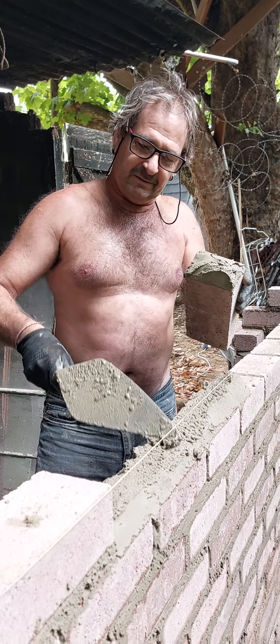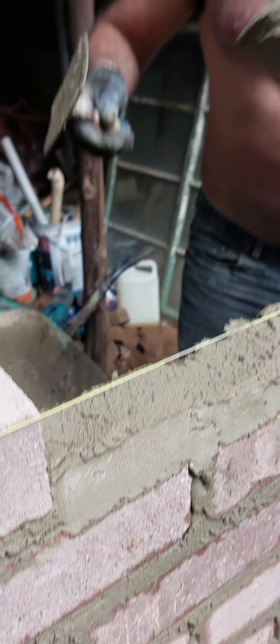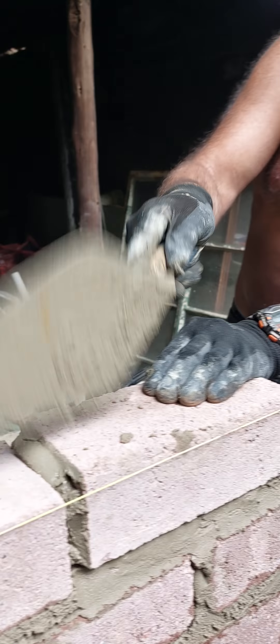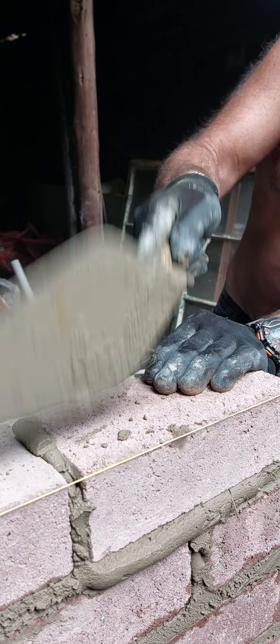Now we're going to place it on here — right there. Now we're going to put the brick in there. I'm going to take my trowel and tap it down — nicely. Look at the line and look at the brick. See, I'm tapping it gently, gently.